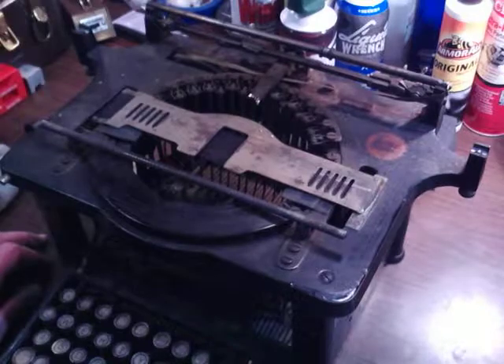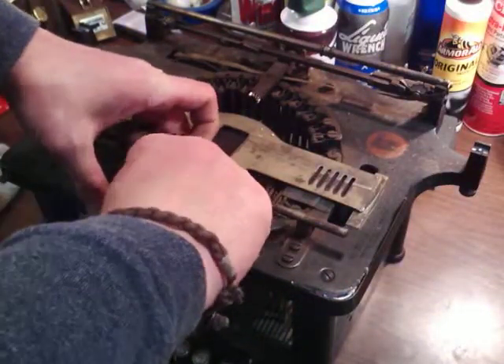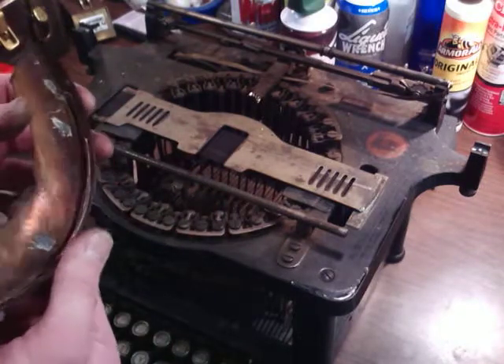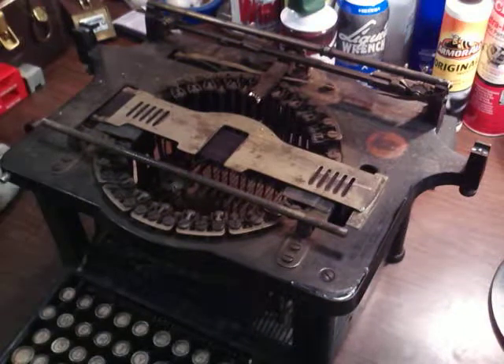That's how you take a carriage off one of these, and then you can get at anything you want — everything just comes apart on these. I've got some cleaning to do, pretty easy stuff.